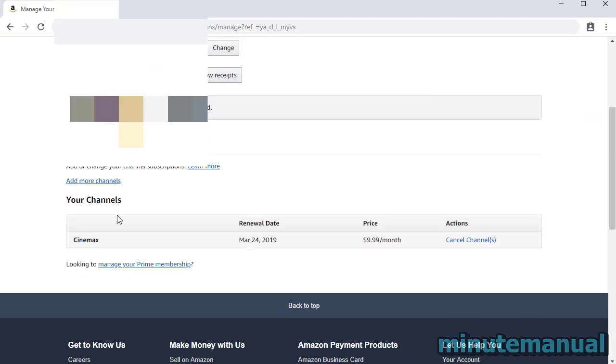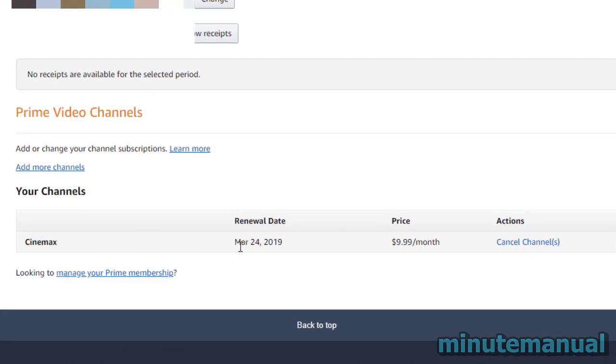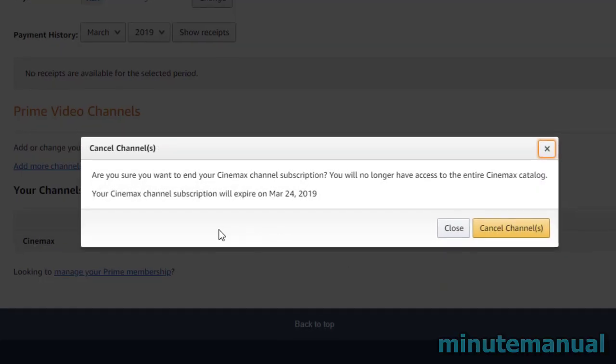Once you're on this page, scroll down to the bottom. Underneath your channels you will see Cinemax, as well as the renewal date and the price. Underneath Actions, click on Cancel Channel.